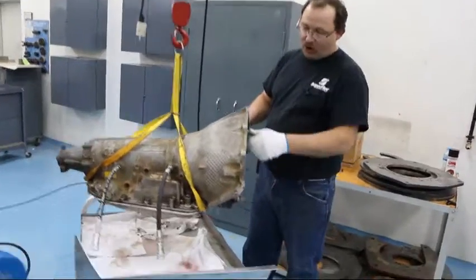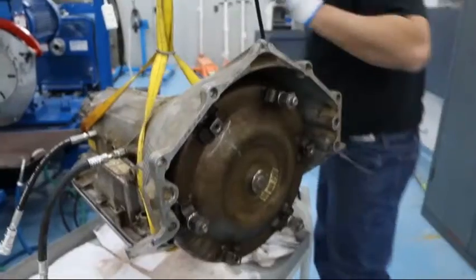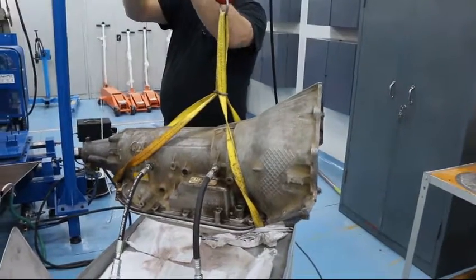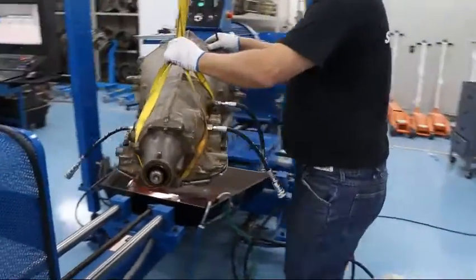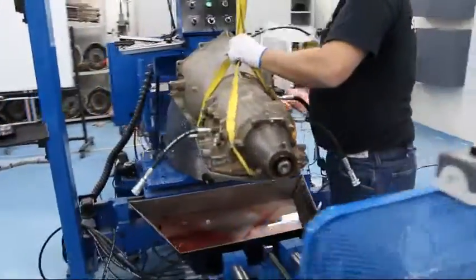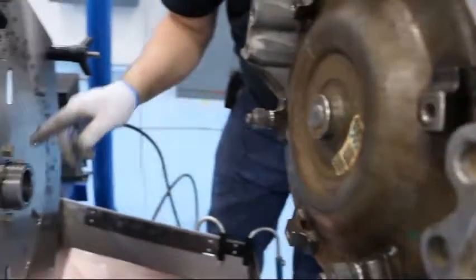Before attempting to install the transmission on the dyno, make sure your torque converter is fully seated. When you're using three mounting holes and three spools, it's best to align the torque converter as much as you can.